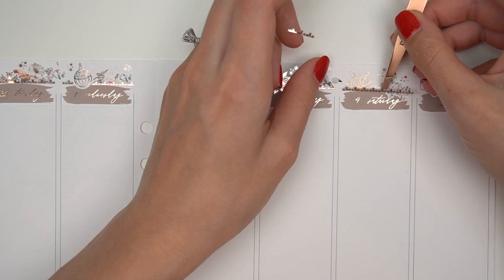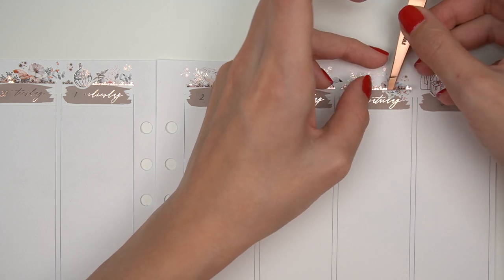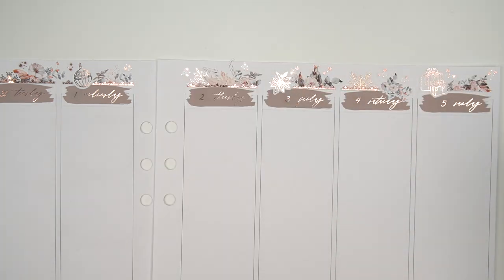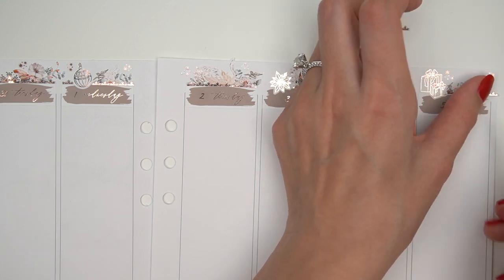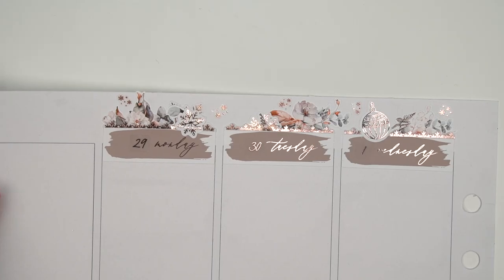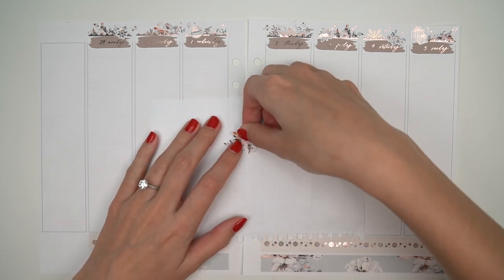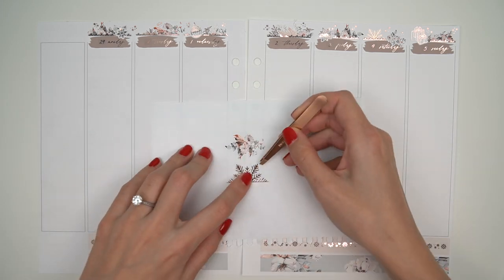The newest thing I saw was Tay of Shantae Plans — she put her date covers on the bottom of the column. That was interesting, I like that. Other than that, I feel like it's just a bunch of date cover deco. I have also seen a couple more people do hole punch deco, which is something I hadn't seen anyone do before myself. So that's fun — I really liked seeing that.